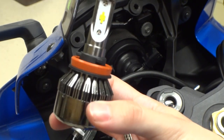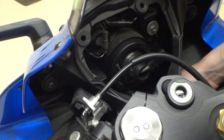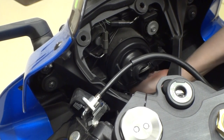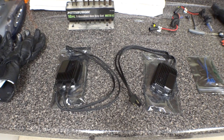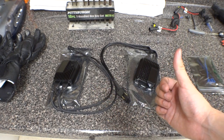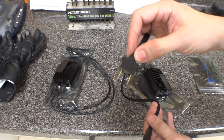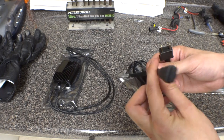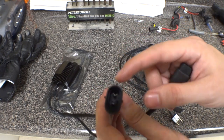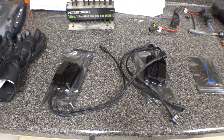Now get your bottom light and just twist it in. So we've got both bulbs in. Here's the ballast — not very long. One end goes into your stock harness, the other goes into the new bulb. You can tell which is which because the stock harnesses are different — one is more of a plug with an outer ring. Then you just need to find somewhere to mount them, which I'll show you in a bit.